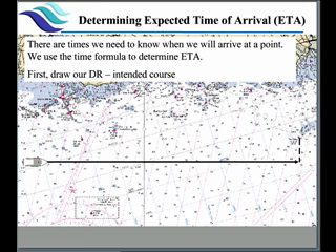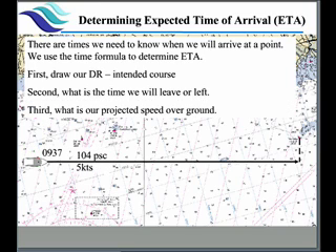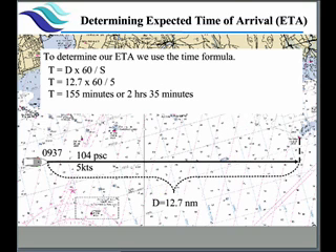Sometimes we want to know how fast we're going and what time we're going to get there. Estimated time of arrival: we know where we are, we know where we want to go, and we draw our DR line. We know what time we're going to leave — 9:37 — and we know our speed and course. We can measure the distance we're going, which in this case happens to be 12.7 nautical miles. We go back to the time formula: 12.7 miles at our speed gives us 155 minutes of travel time, which is two hours and 35 minutes.